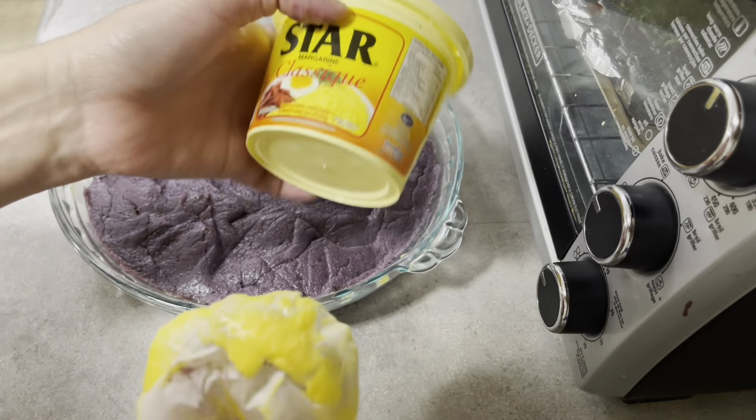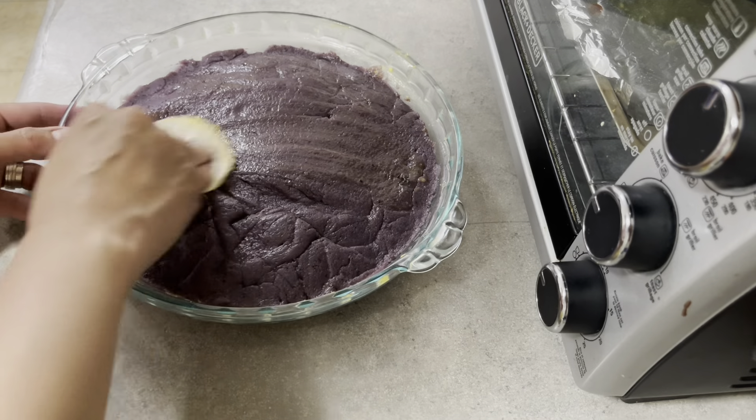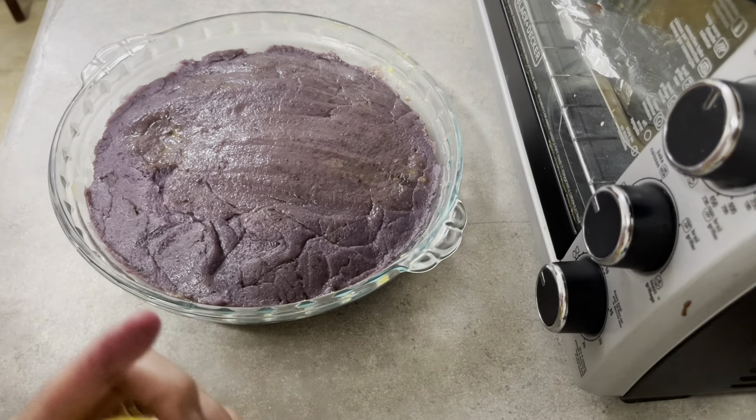Not butter — star margarine. Pero pwede din naman butter. If wala kayong star margarine, pwede din butter.